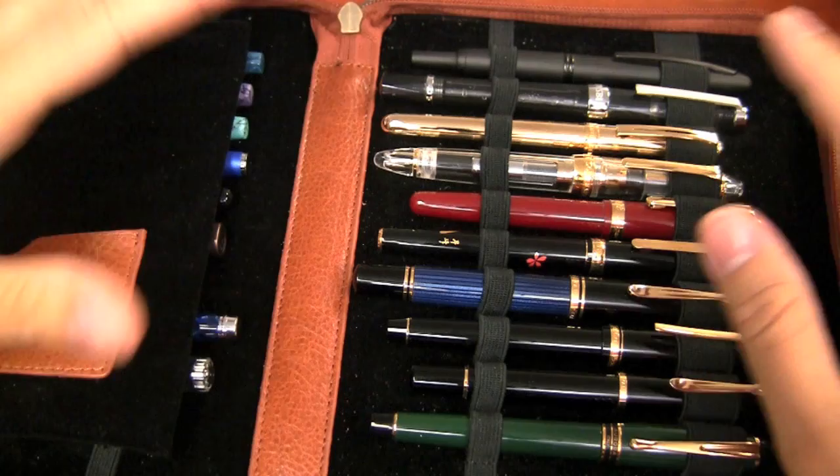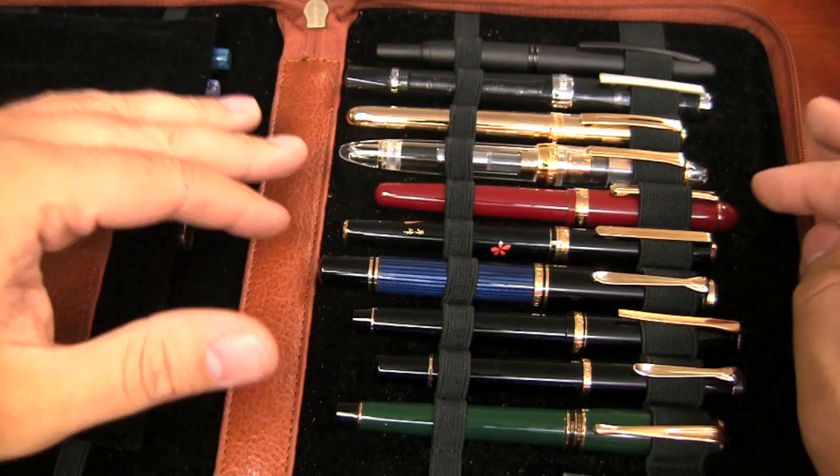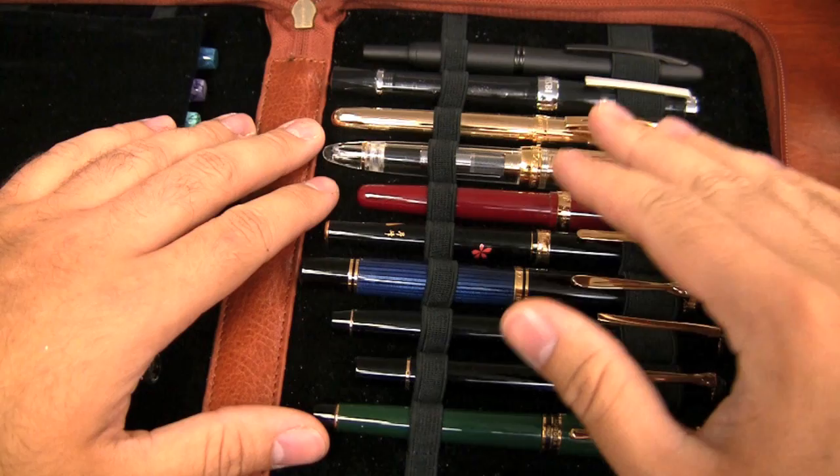Or you're going to be kind of on a hiatus, or traveling, or something where you're not able to use your pens regularly — if you know that you're not going to be using your pen for a few weeks, maybe upwards of a month or more, I would recommend cleaning out your pen and drying it.